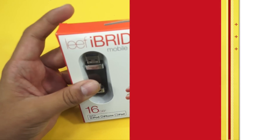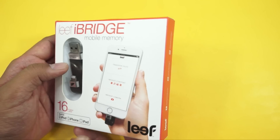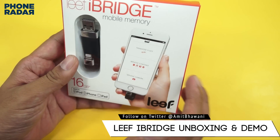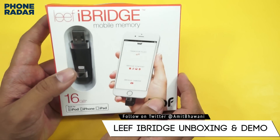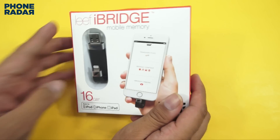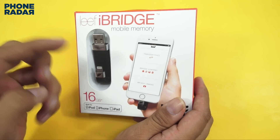Hey guys, Amit here for PhoneRadar and this is the unboxing of Leaf iBridge. I had earlier shown a USB OTG drive for iPhones which was from Adam Elements — you can check out the link shown somewhere around here. But if you want something which also supports a micro SD card and connects to your Apple devices, then this is something for you.